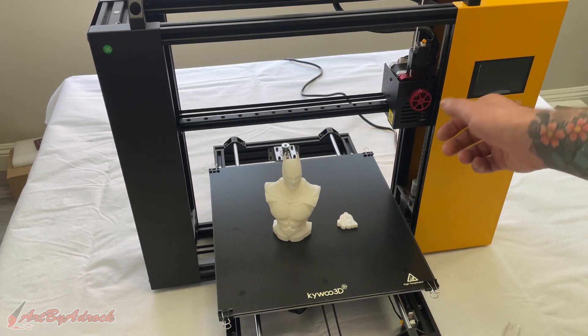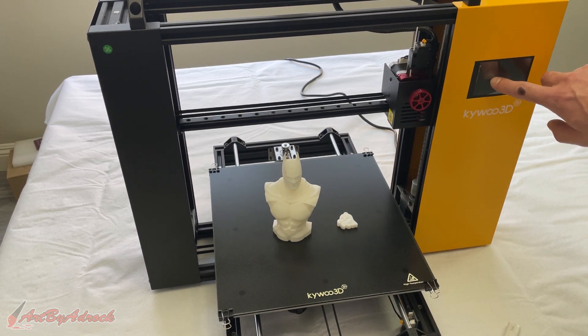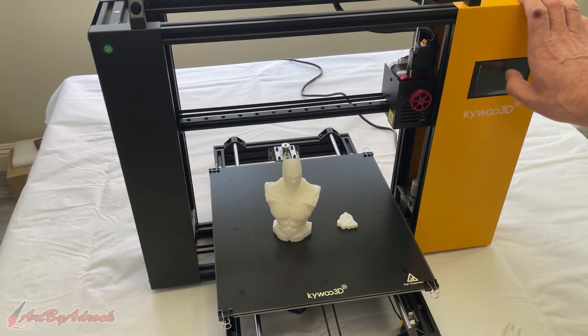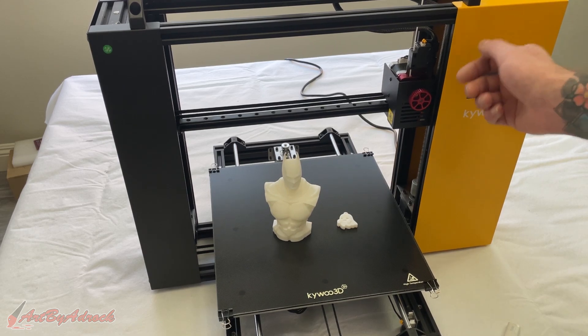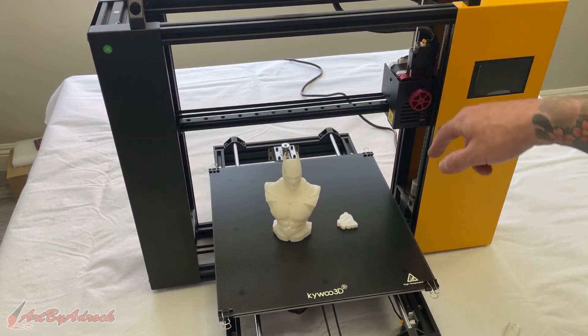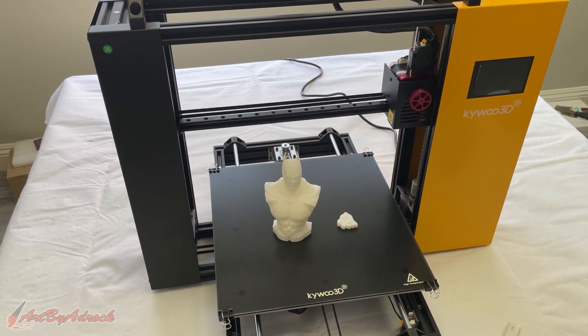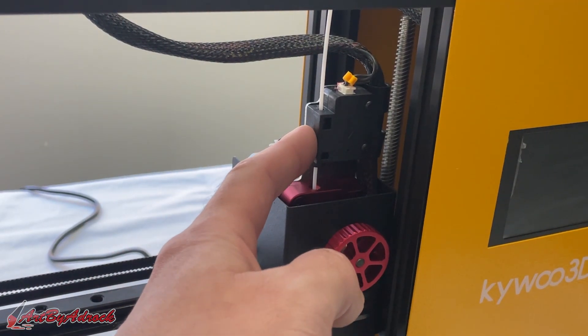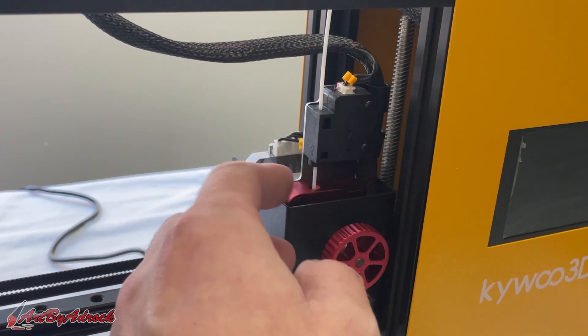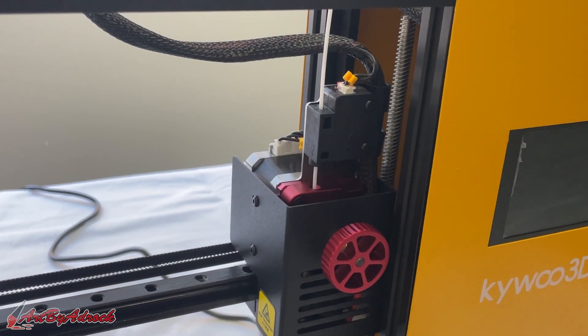I really love the filament feed knob, which makes it easy to feed filament in and out without having to go into settings and hit load or unload and wait. You can just turn it and it'll feed right in and out — super fast. It also comes with a filament runout sensor and it has resume printing in case of a power outage.